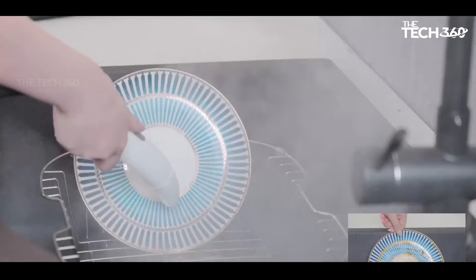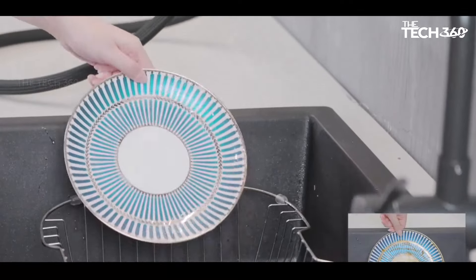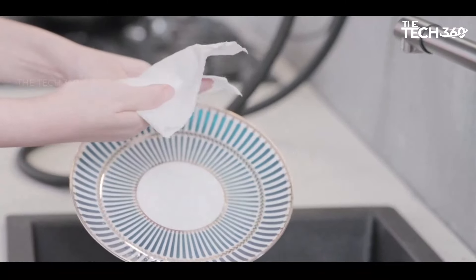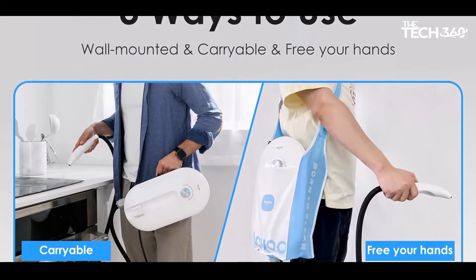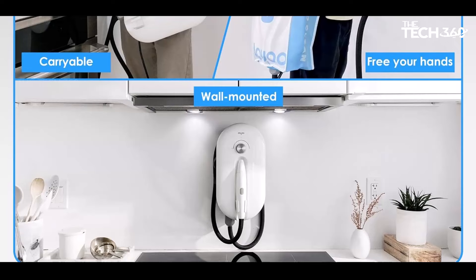Chemical-free operation: say goodbye to harsh chemicals and embrace environmentally friendly cleaning with the Deustin Cleaner. Its high-temperature steam cleaning method eliminates the need for chemical cleaners, providing a safe and eco-friendly alternative. This not only ensures a healthier home environment but also conserves water, meeting stringent environmental standards. Portability and convenience make it a comprehensive home cleaning solution.